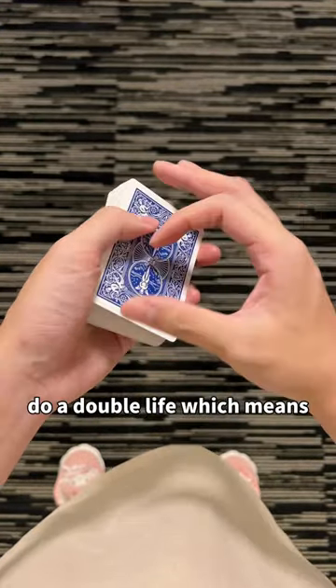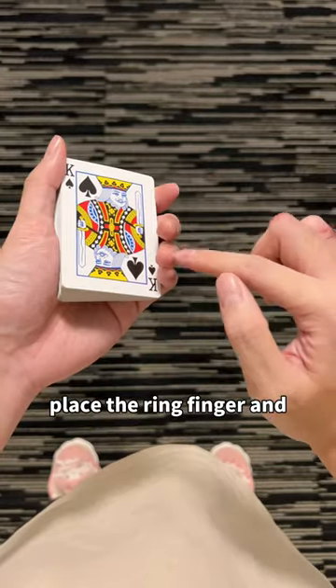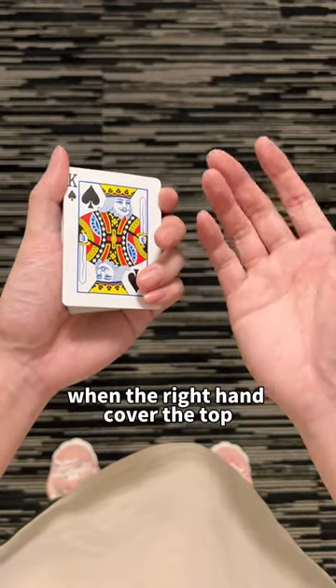Use some level 2 cards. Do a double lift, which means turn over two cards as one. Place the ring finger and pinky at the corner. When the right hand covers the top,